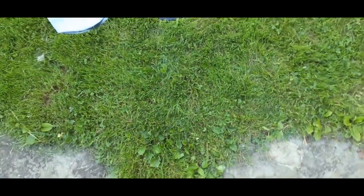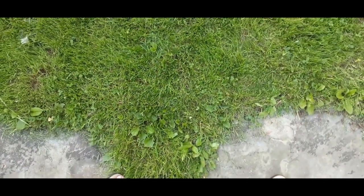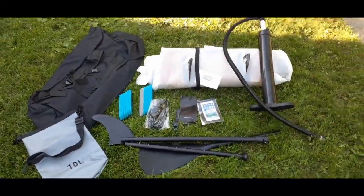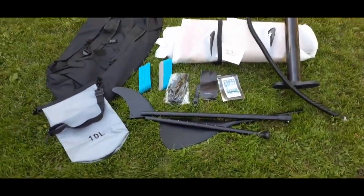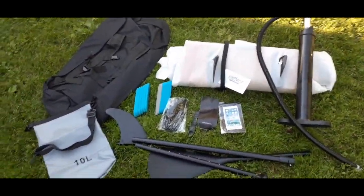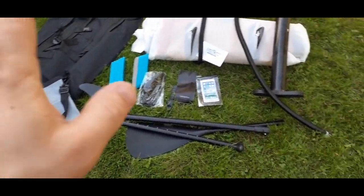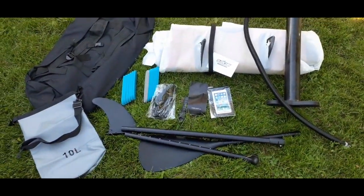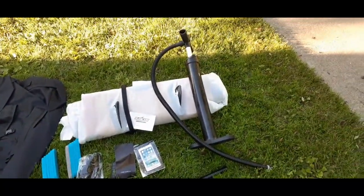Hello everybody, welcome back to the World of Me. My name's Cougar and this is another episode from the Amazon Review Series. As you can see we're outside and you can see all the parts and pieces right here of my new product — something new to play with, obviously in the water. This is one of those little paddle boards, but this is an inflating one, which you can probably tell by the pump right there.